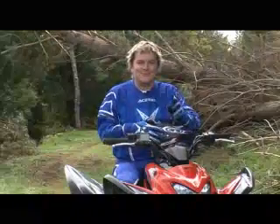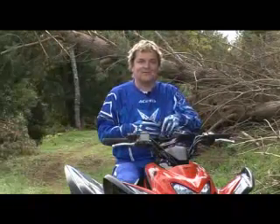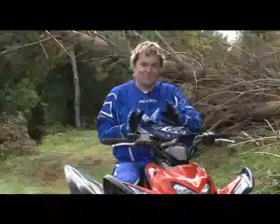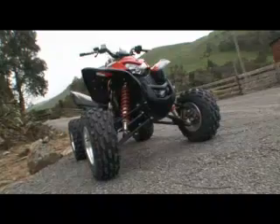That was absolutely fantastic. I don't think I've ever ridden through the bush as fast as that. This TRX 700 really is superb — Honda have really hit the nail on the head. Honda put a lot of thought into this TRX 700 basically because it's a segment they haven't been in before, so they looked at the competition, worked out what their bike needed, and basically put it all on. It is absolutely devastating as a trail riding machine.